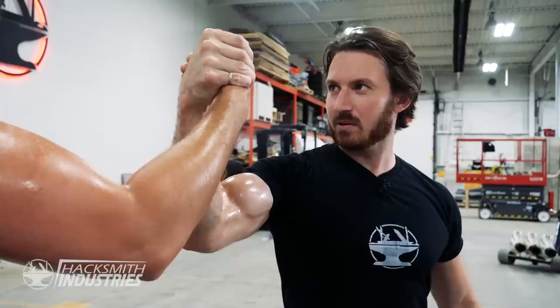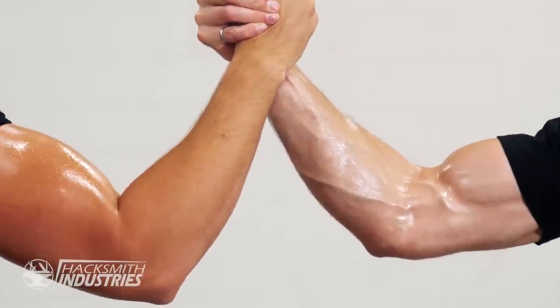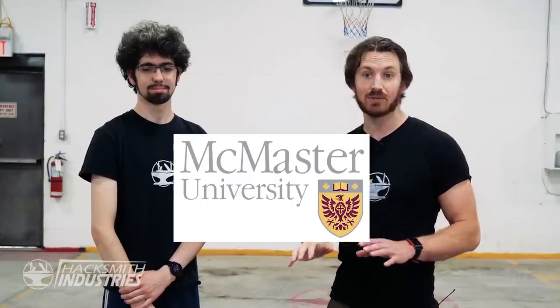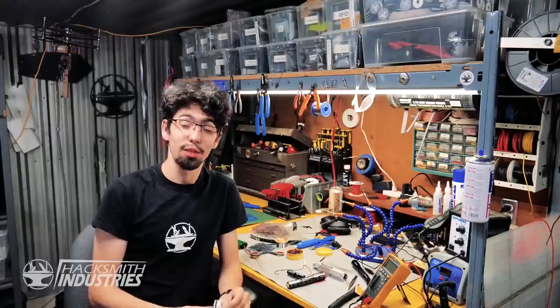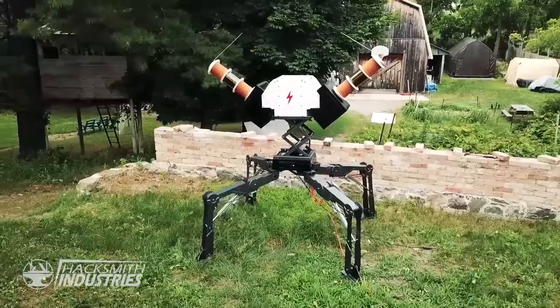One of my issues years ago was being limited to plug-and-play hardware, which severely limits our ability to integrate components. But now we have a secret weapon: Ben, who's good at programming and electronics. Ben's a first-year engineering student at McMaster University doing his first official co-op internship with us. He's been working with us on and off for a few years — you might remember projects like the Men in Black Neuralyzer or the Apex Legends Tesla turret.